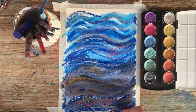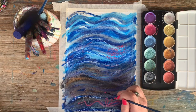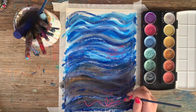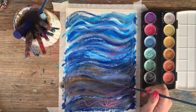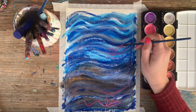It's an abstract sort of interpretation that I'm going for today. You might choose to do something a little more realistic, but I'm really just wanting to apply this pearl paint in a thick manner and play with some lines and colours to create this abstract kind of scheme.